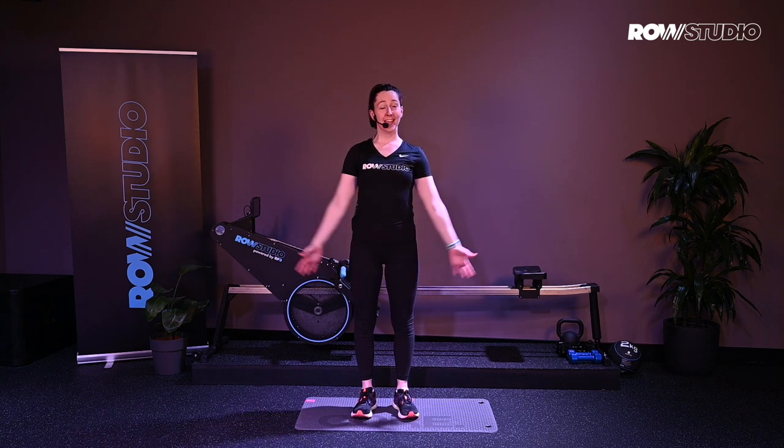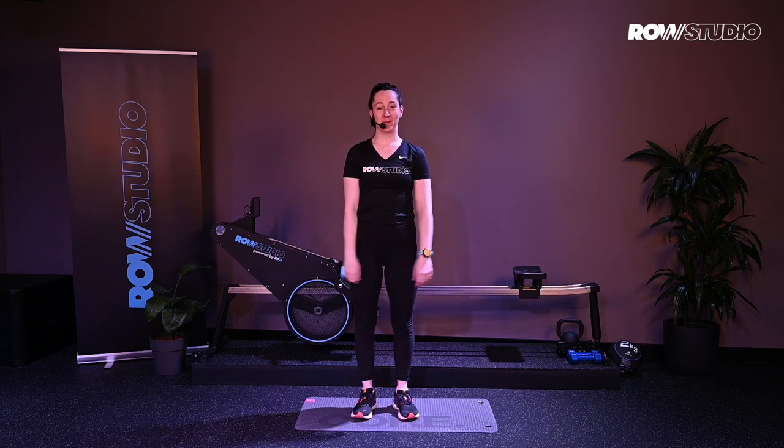Hi guys, welcome to a Rose Studio launch style class. We've got a one minute warm up, eight hard exercises, and then a one minute cool down. So let's get started.